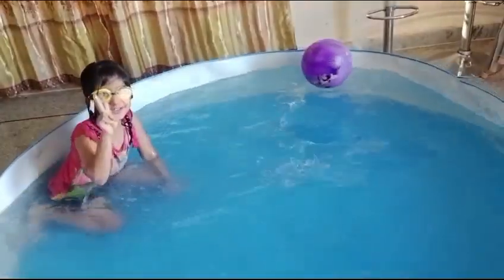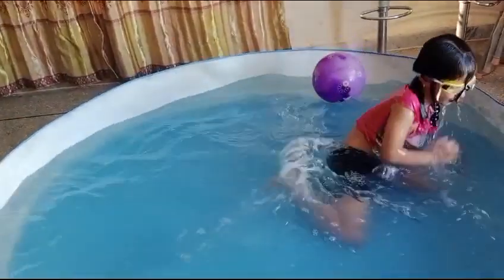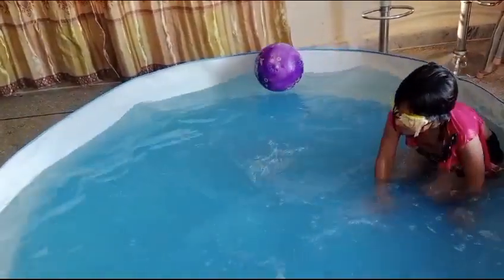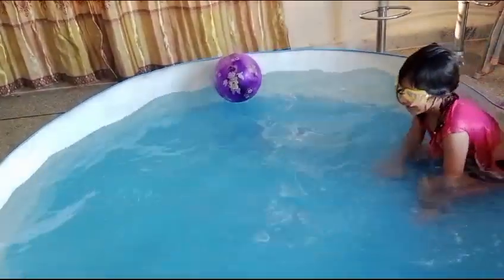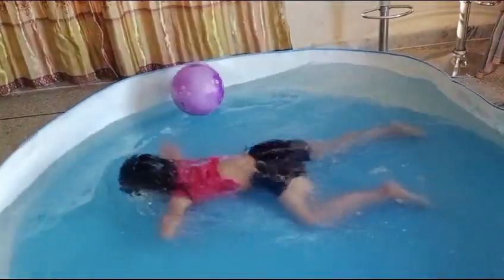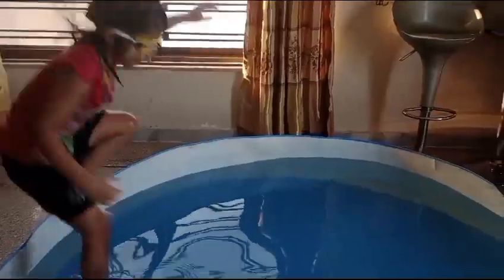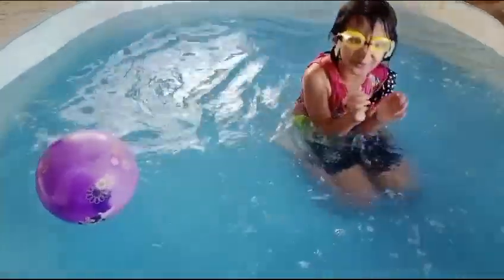Okay, one, two, three, go! Let's go again. Okay. Oh! It's so fun!